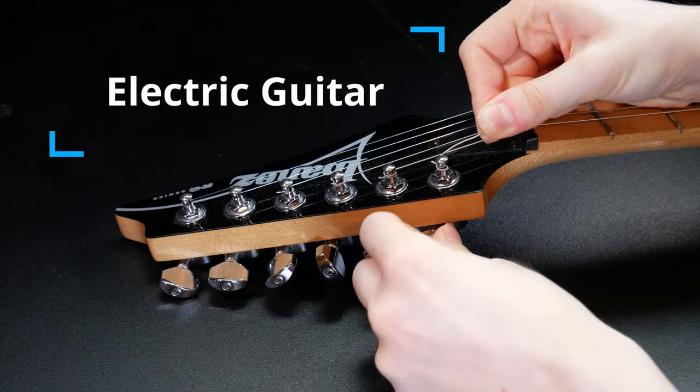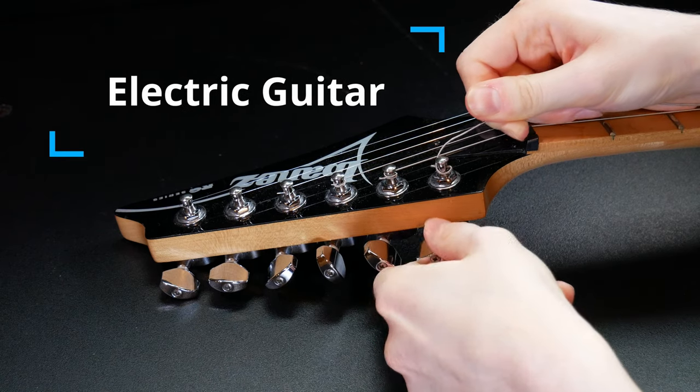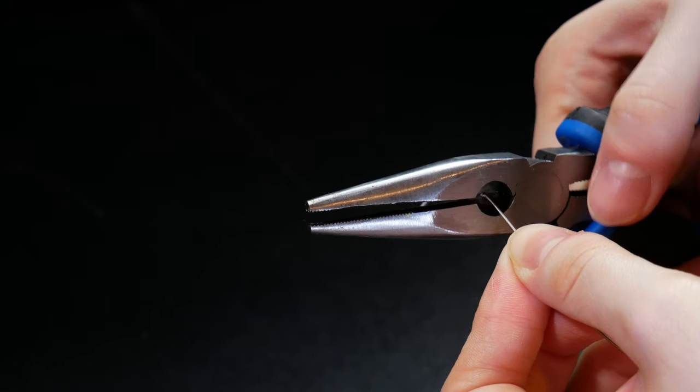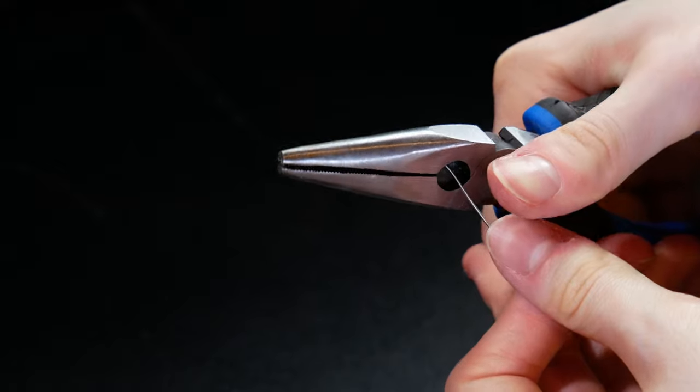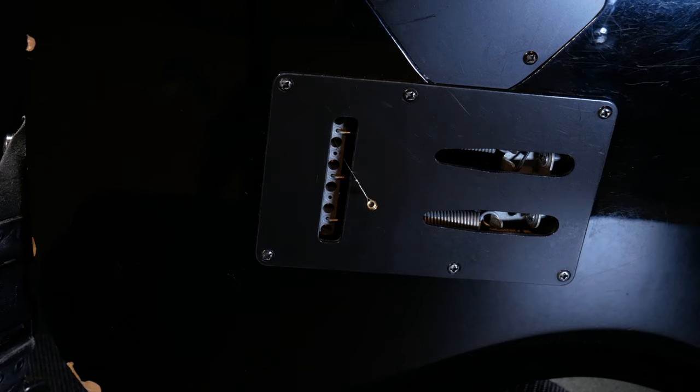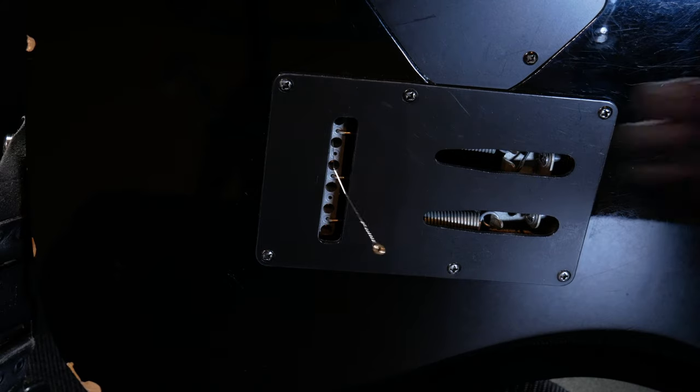To remove your strings, first unwind them from the machine heads until they are loose enough to come off the pegs. You can then cut the end of the string so it's easier to remove from the grommets at the bottom. Then push the ball end out of the grommet and pull the string out.